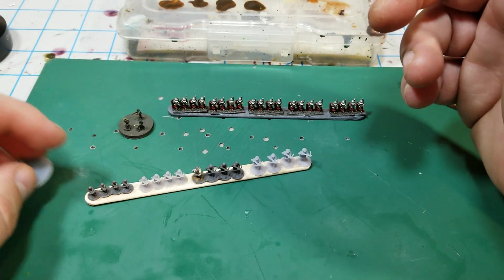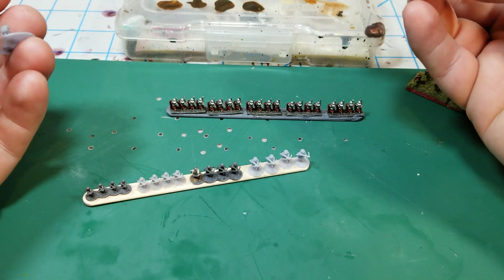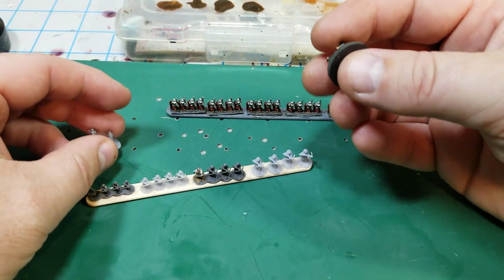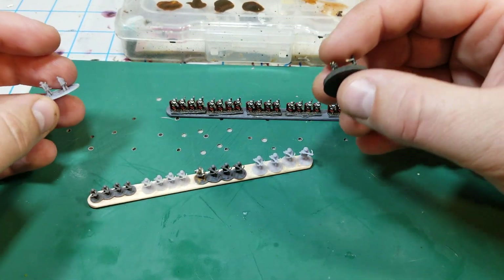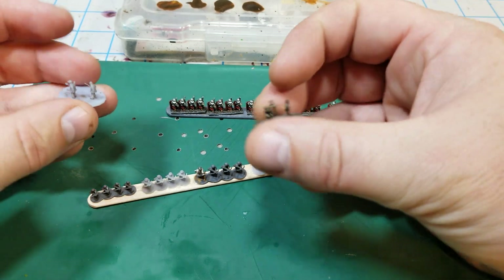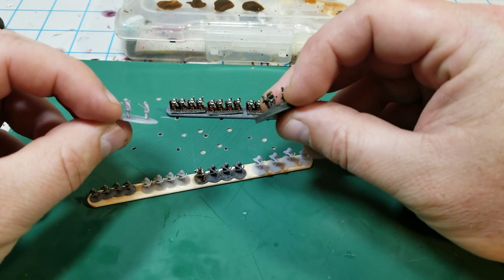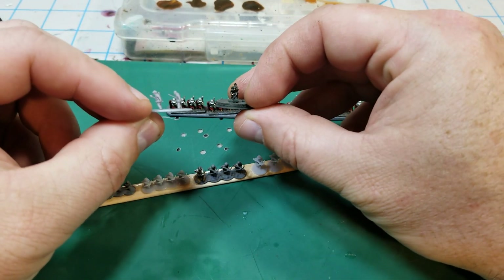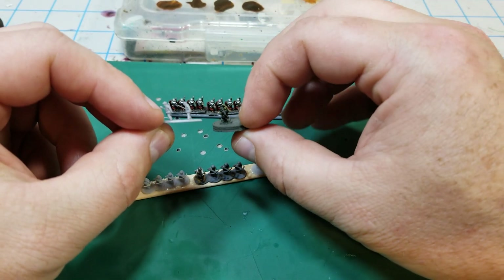Then I started the Berlin board and got the idea to try to get some partisans, because there are no partisans out there to print or buy — no one really makes anything that looks like partisans in six millimeter. So what I did was try printing some 28mm partisan figures scaled down to six millimeter, and this is the result. I was super impressed by how they came out.